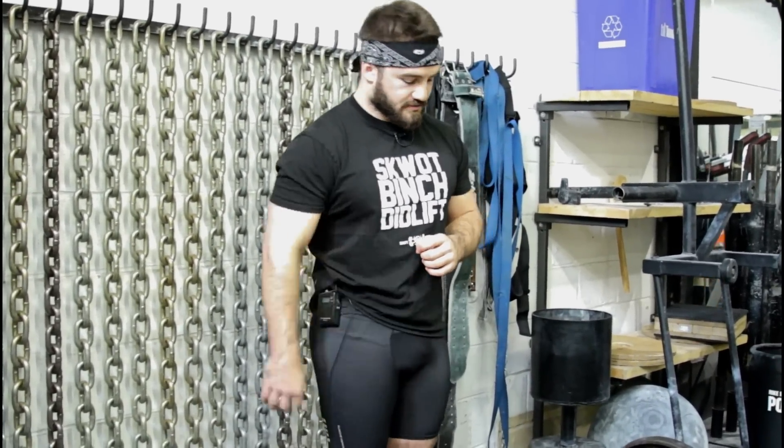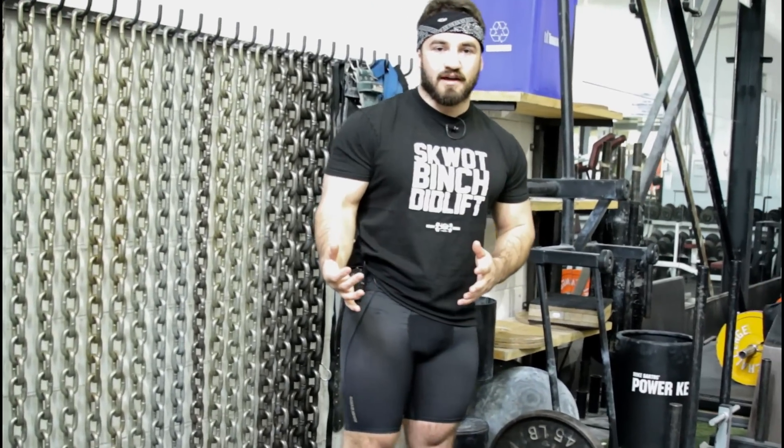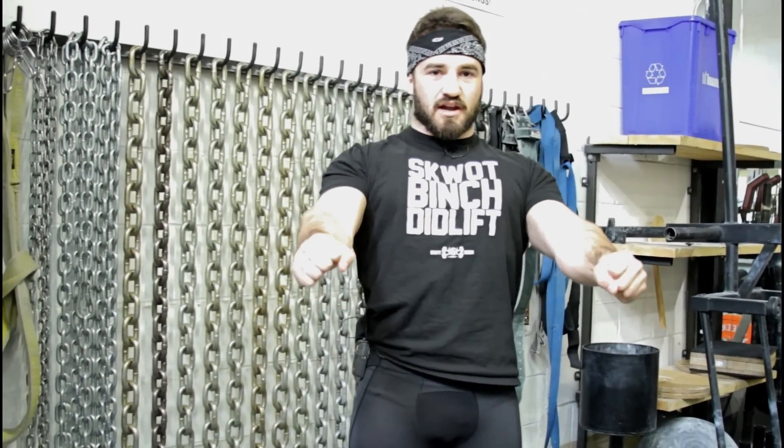One key cue: when I grab the bar, I pull myself into the floor and I ever so slightly think about screwing my lats — rotating that bar slightly. You'll feel a subtle change in lat position. It's second nature for me now, but when I had to change from being a very lumbar-dominant lifter — really flexed spine, ripping it off the ground — I had to take a step back and really exaggerate it. Screw the elbows in, take my time off the floor, making it one smooth speed through the range of motion rather than just jerking it to my knees.